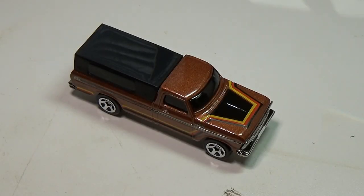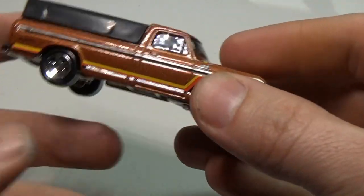Hey guys, welcome back to another Hot Wheels custom video. I picked up a couple of the trucks from the local box store, including this 79 Ford pickup — my personal favorite.